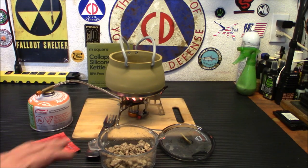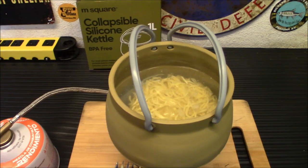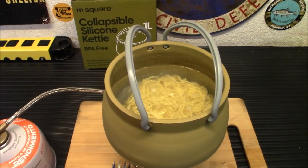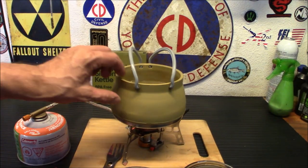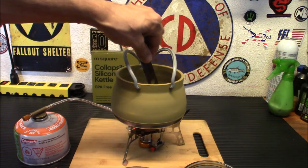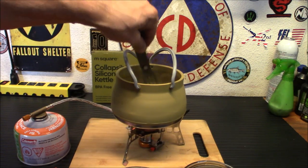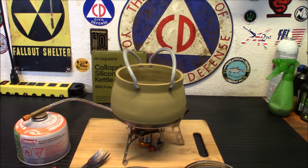Alright, the meat's all hydrated. As you can see, we're getting a nice boil going on here. Seems to be working pretty well. It's holding up. I don't smell any burning plastic. Everything's holding together. It's not overly hot on the sides — so that's a bonus. Don't see any leakage anywhere from around the outside of it. Definitely holding up.